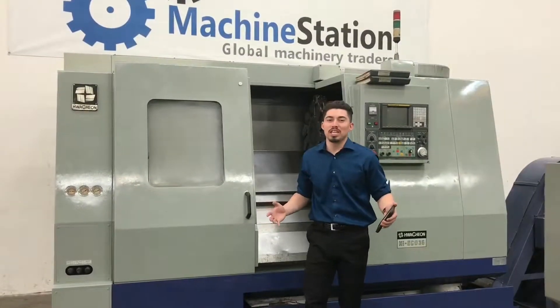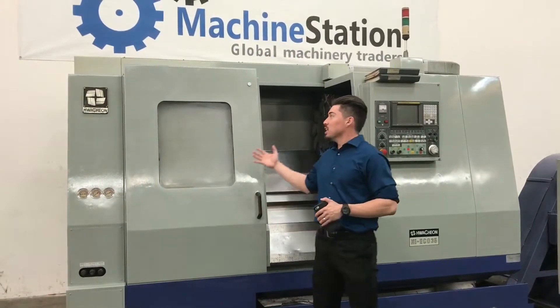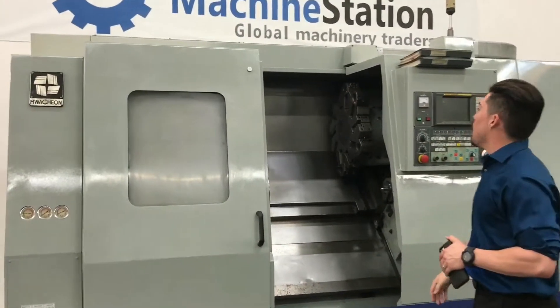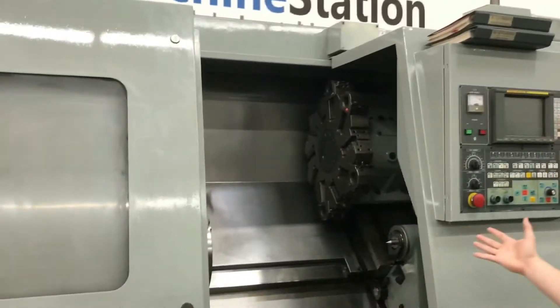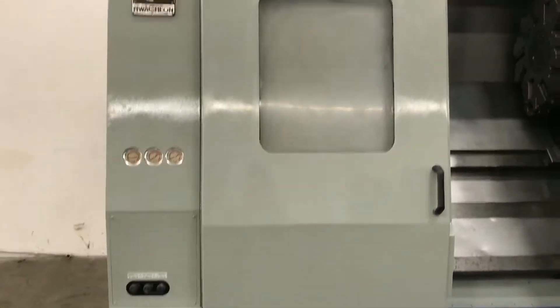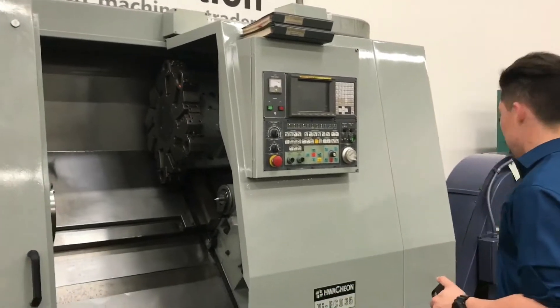Hey, what's up guys, welcome to Machine Station, my name is Joe Travis. Today we got an old deep and goody for you guys - a 1998 Wasino High Eco 35. Got all the books and manuals on the floor. We have it running right now in great working condition, with the Fanuc control. Really clean looking machine here guys.